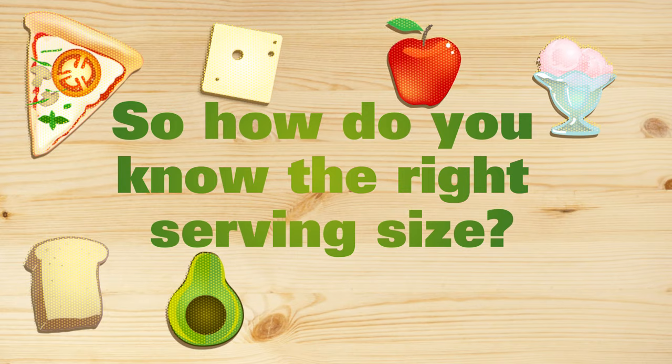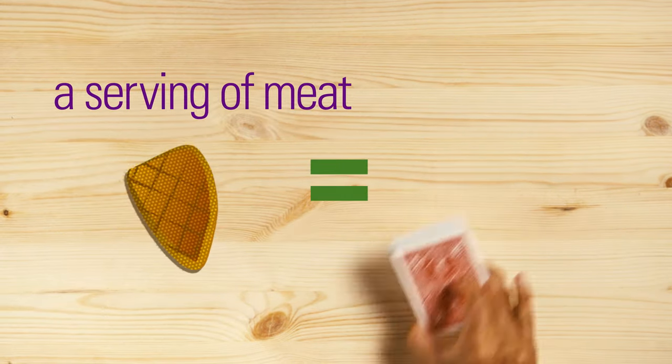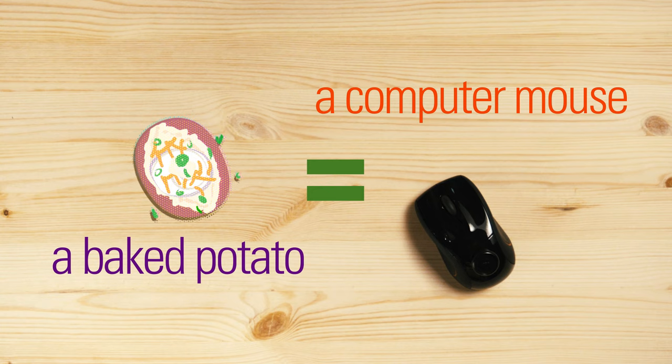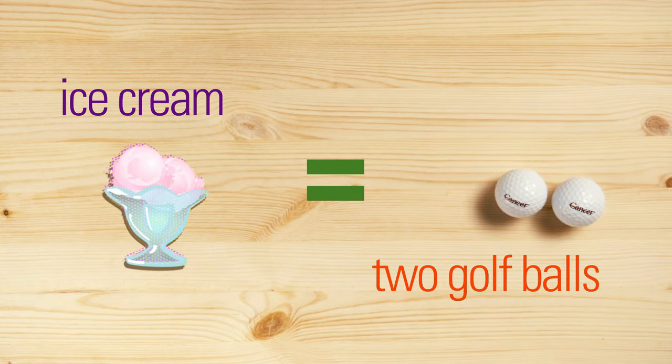So how do you know the right serving size? Some foods can be compared to everyday items. A serving of meat should be the size of a deck of cards. A baked potato, a computer mouse. For a treat like ice cream, only the size of two golf balls, though.